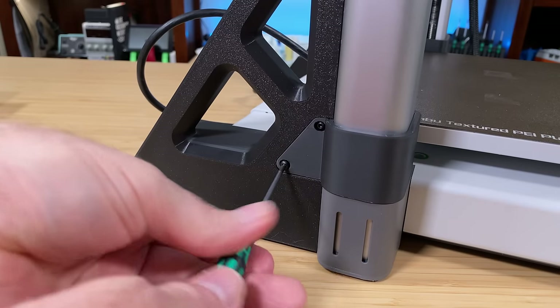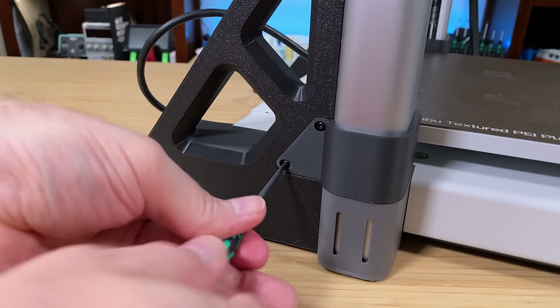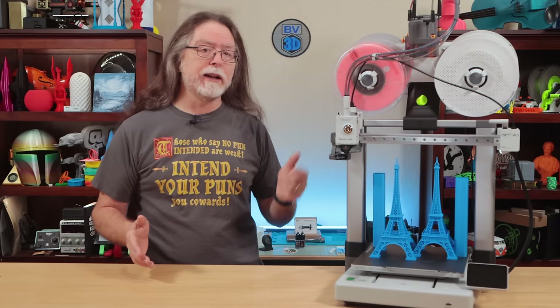Those braces are clamped into place when you screw them together, and they do dampen the back-and-forth rocking motion of the printer when the AMS Lite is up on top.